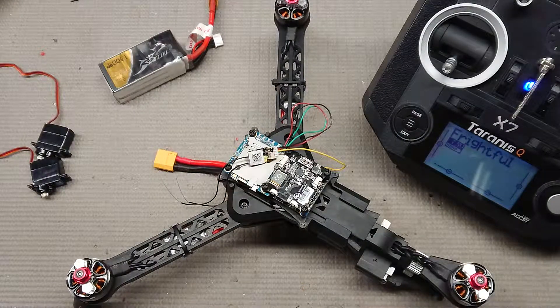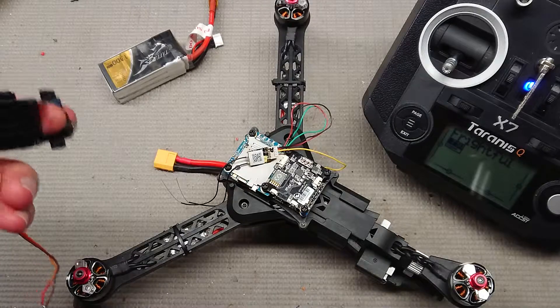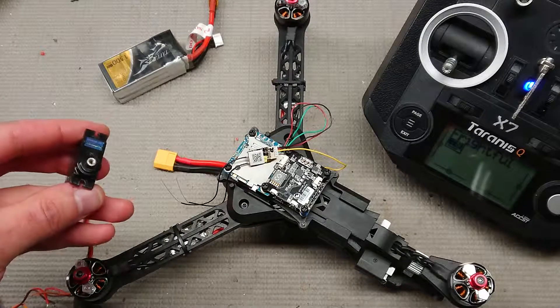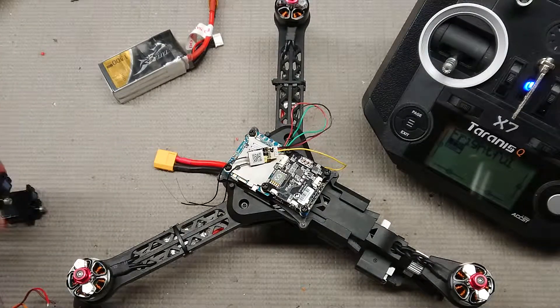This is the third attempt at hooking up a tail servo for Quantum Trifecta. I've killed two already. First one, I hooked it up straight to 3S. Second one, I killed it with too high of a PWM rate in Betaflight.